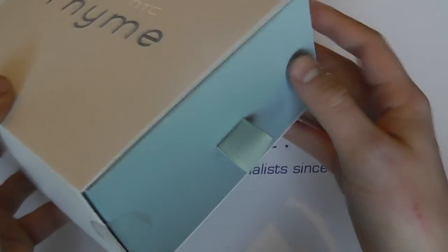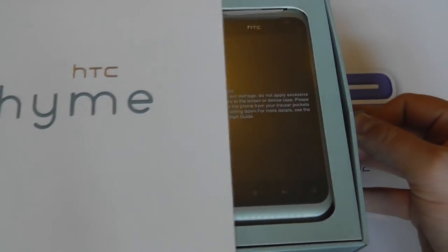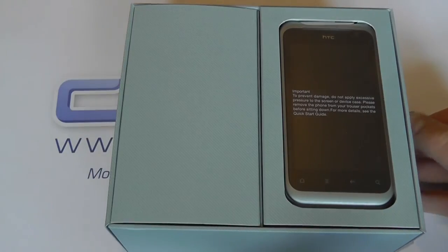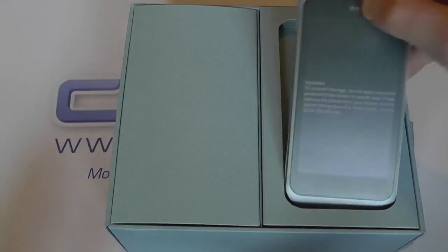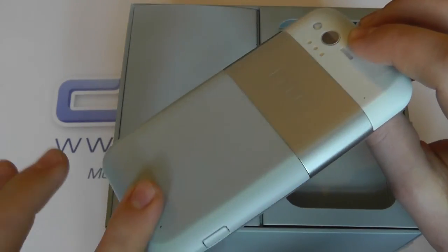So quite different packaging here. We've got a pull cord that matches the colour of the actual device itself, and then we reveal what's in the box. Here is the device itself — we'll come back to that in just a moment.